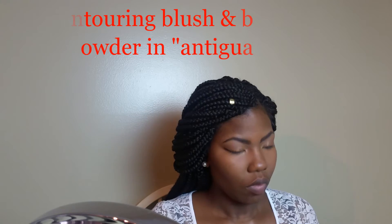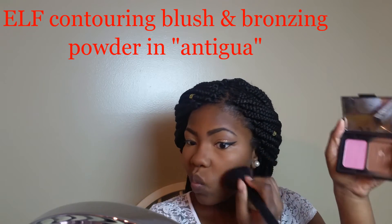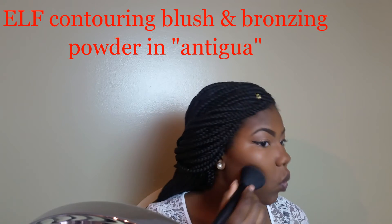I really like the way it looks. Sometimes I don't feel like going in with a liquid foundation or BB cream, which is what I typically use — I just want something quick and simple, and this routine is something I really like. Now I'm going in with one of my faves: the ELF contouring blush and bronzer duo in the shade Antigua. I use that deep shade to carve out the hollows of my cheeks and carve out my cheekbones.